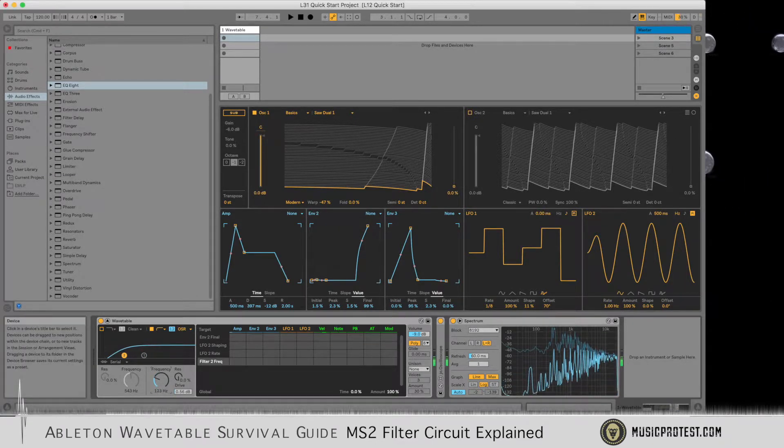It sounds more brittle, whereas the MS2 has a little more depth and a little more warmth.